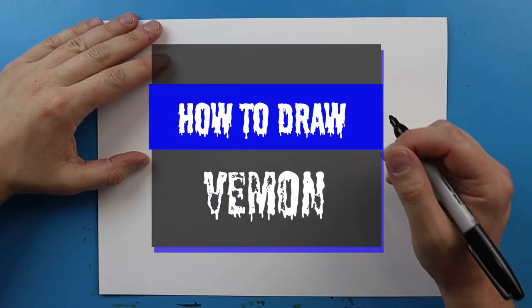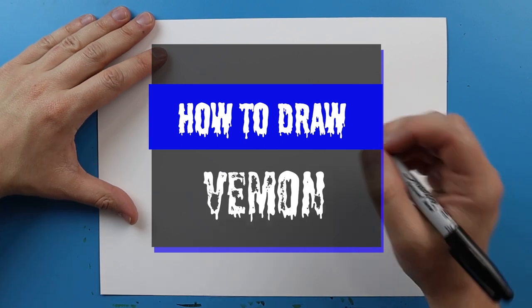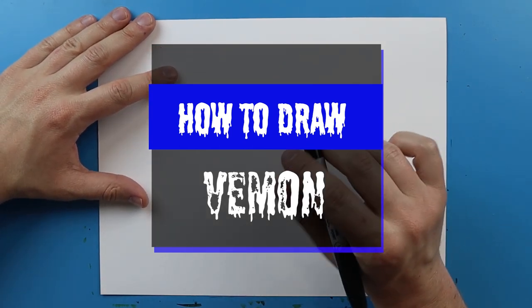Hey Artland, how's it going? In today's video I want to show you guys how to draw Venom's face.